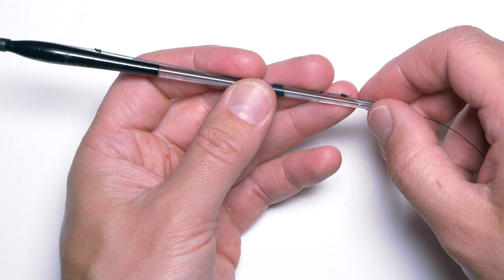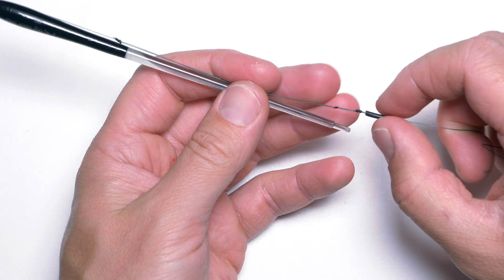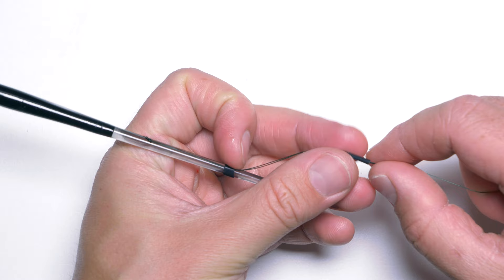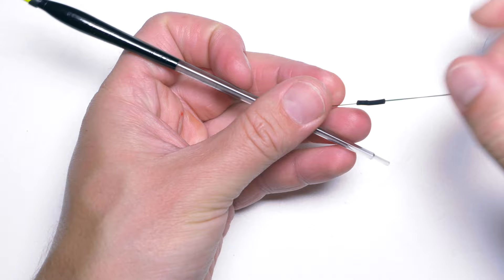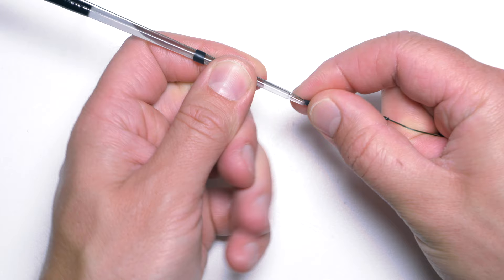Just remember that for this demonstration I'm using very, very thick line — it's about 0.30mm diameter. If you use the thinner lines you will actually be using for your stick float rigs, it will be much easier. You won't even have to remove the smallest sleeve — I had to remove it here because it was too tight and I didn't want to break it.